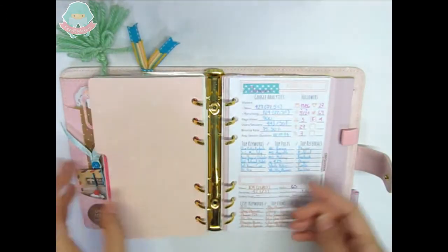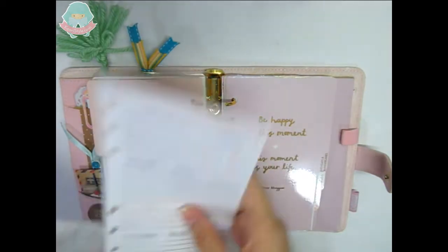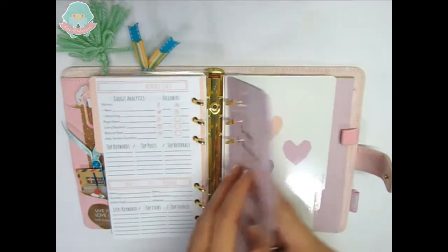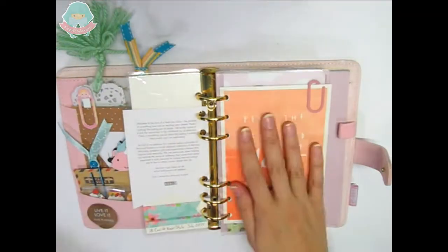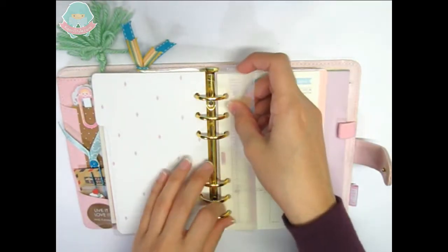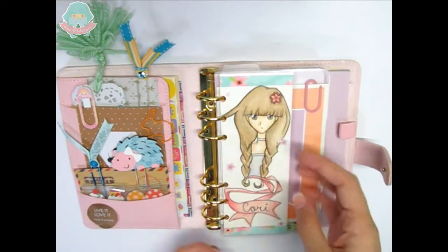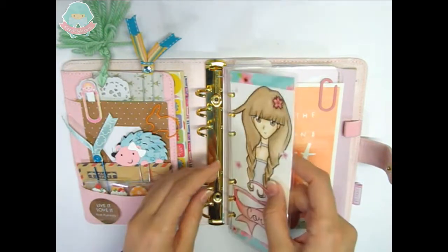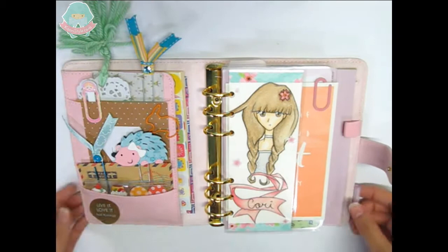In this section I will keep my monthly stats. This is the Etsy orders insert — remember you can find these inserts on my Etsy shop. These are some printables, so I will also leave you the link below. I will remove some stuff and now we are done.